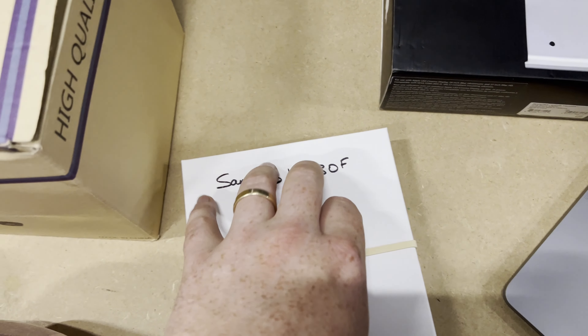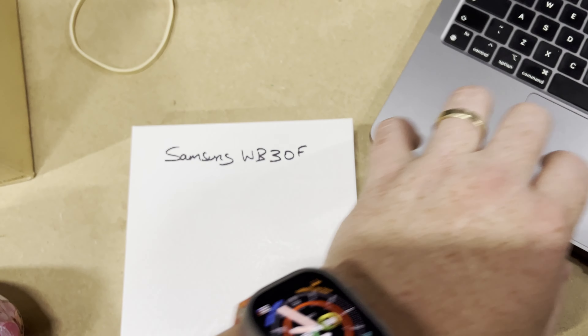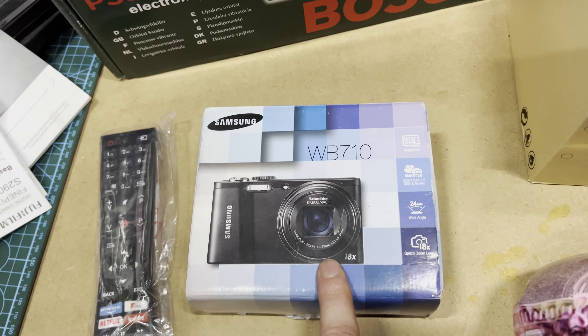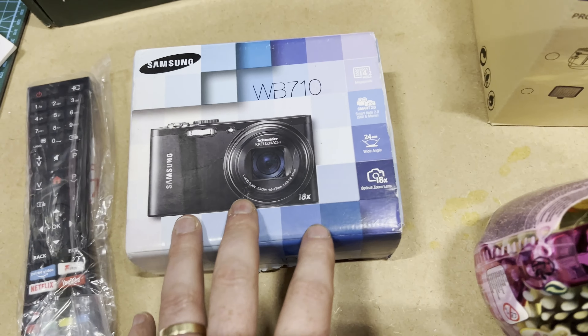First off we have a Samsung — actually a WB710, that one there. That has sold for £30 plus shipping. I paid a fiver for it.